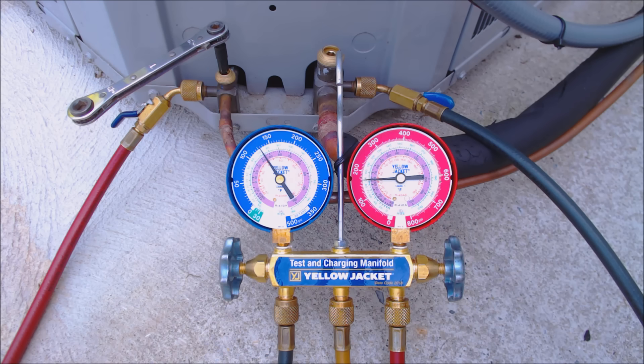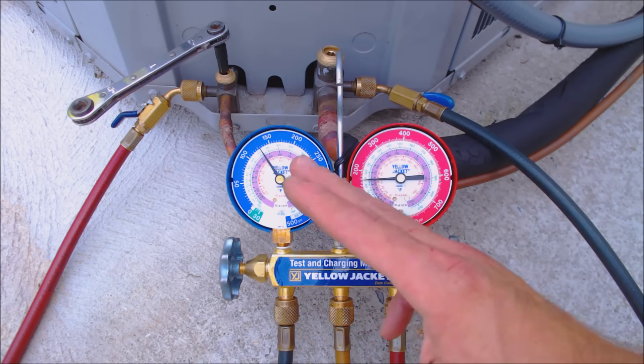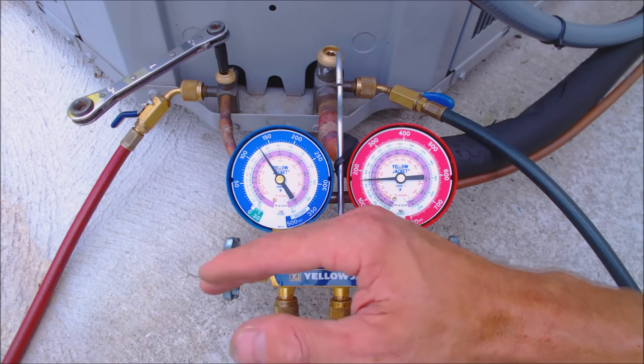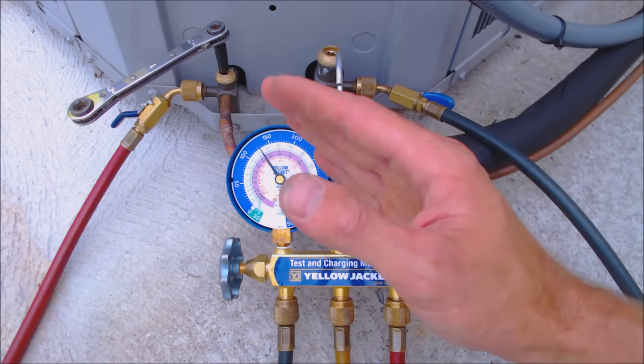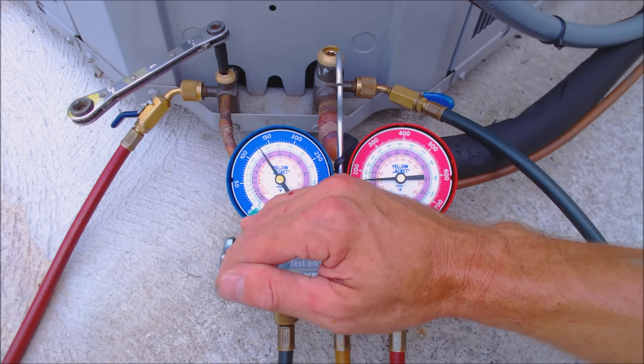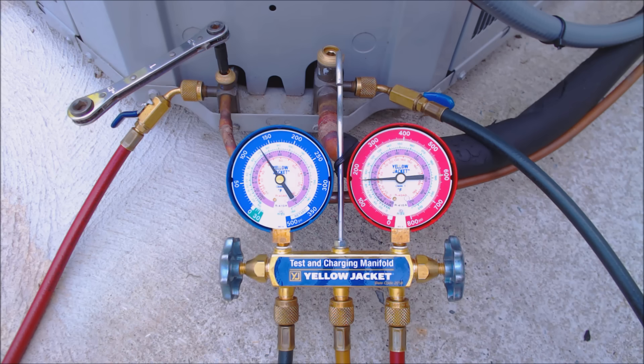You don't realize how potentially dangerous it could be, because people are just holding in the contactor. I want to show you several different things that you can do to make the pump down effective, so that when you're going down to zero or below zero, once you shut the unit off, you have a better chance at holding that level and the pressure is not rising as much due to the refrigerant.